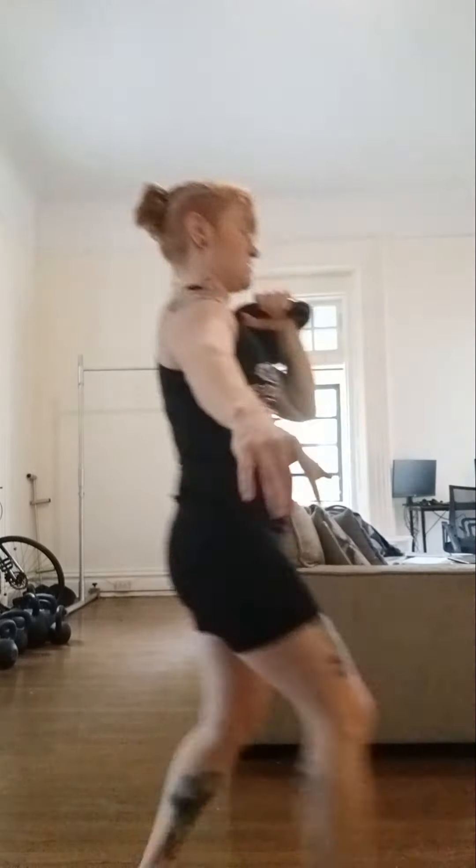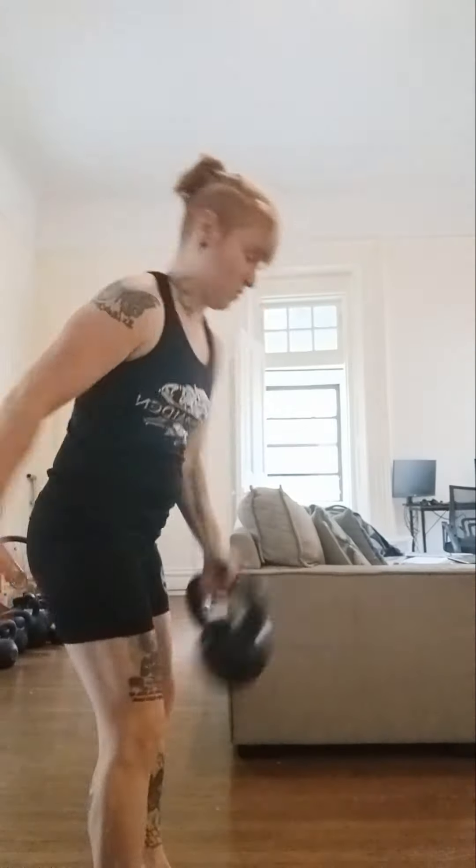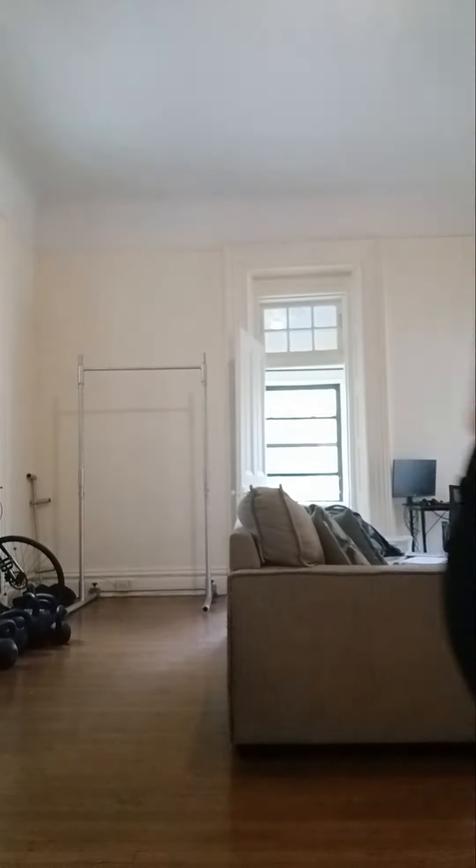Showing from this other side: I have my kettlebell racked in my right arm. I'm going to step out with my left leg — contralateral lift — knee down to the ground if you can. So very simple. That is your racked lunge.